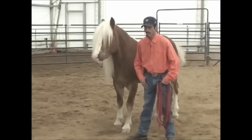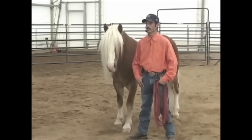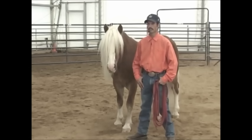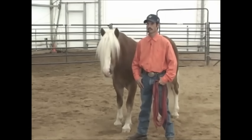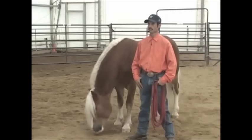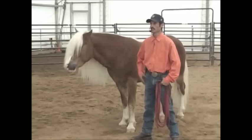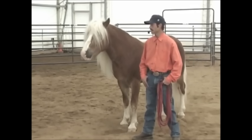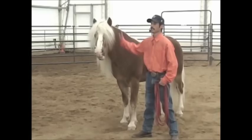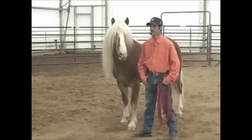Just imagine for a moment if you were going to school again to have a career and you go into the classroom — how do you want to be taught by the teacher? Whether you're in grammar school, high school, or college, is it okay that the teacher sits there and screams and yells at you, or scolds you a lot because you're not understanding the subject? That's not how we want to be taught, and that's not how our horses want to be taught. How they want to be taught is the same way you'd want to be taught in school by the teacher.